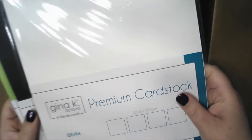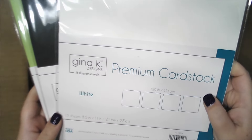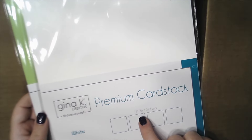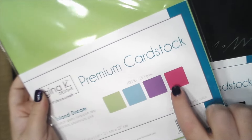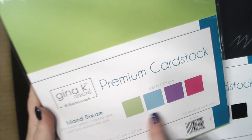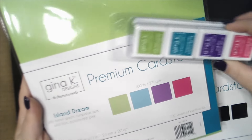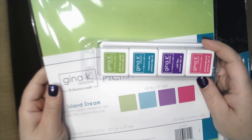And some awesome paper. Gina K Designs has great paper — white at 120 pound weight, so that makes great card bases. And then black. And then all these colors. The colors are so nice. Look at this — it matches the inks!